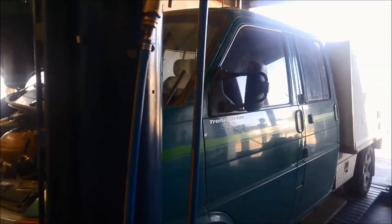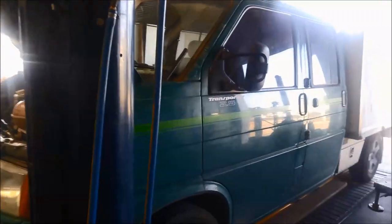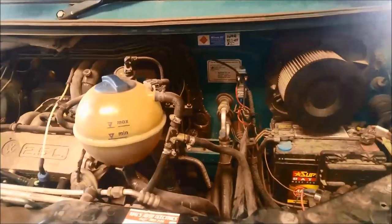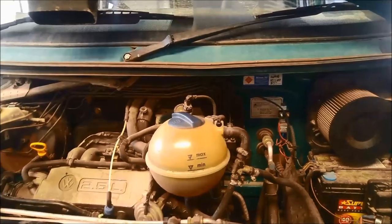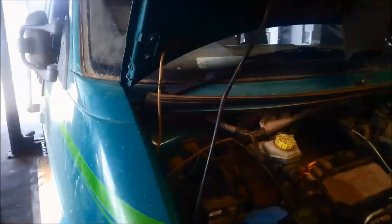Today we're doing a service and repair on a 99 VW Transporter, 2.5 litre petrol, and it's got the O1P transmission in it. What's happening is it's jumping out of top gear and there's also a bit of a flare happening between the shifts as well.